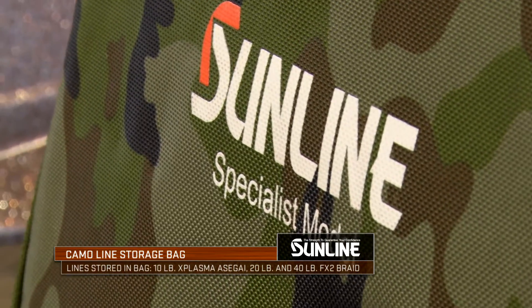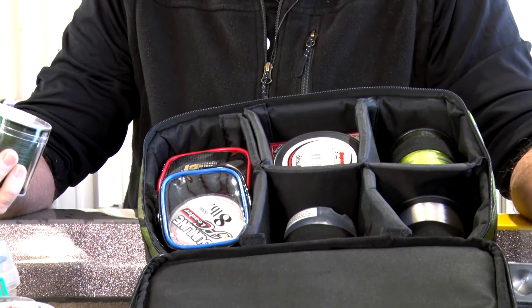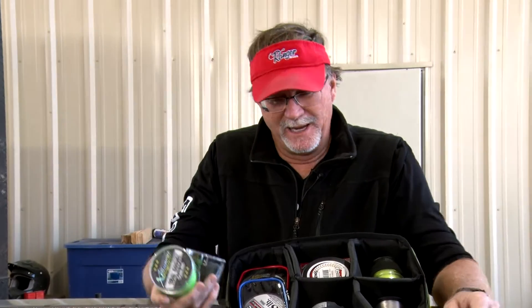This setup does a couple of things — it keeps everything organized. We all know that line when you're traveling a lot of times just blows up and spins off the spools, but this way everything is nice and secure. There are straps in there to keep everything in place, and it's all in one spot so it's not rolling around in the bottom of your boat getting damaged.